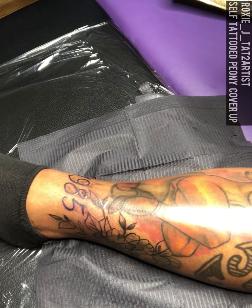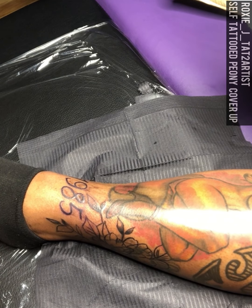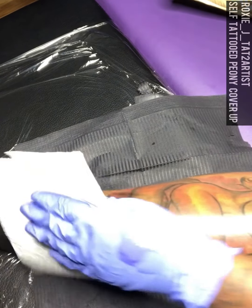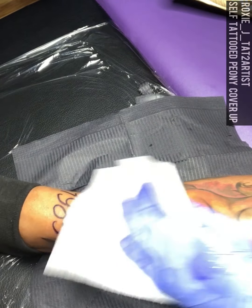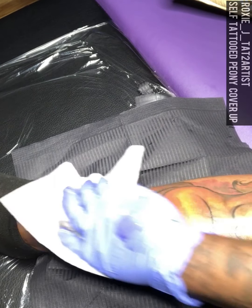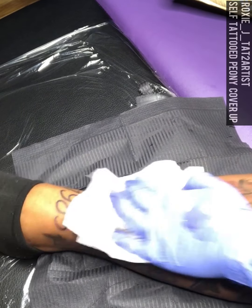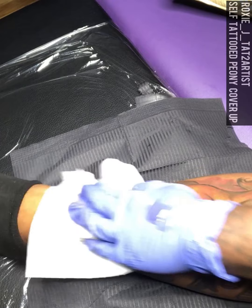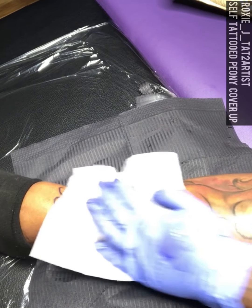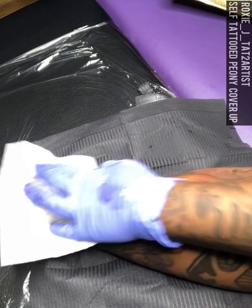The crazy part is I was so worried about that spot hurting really bad because it was right in front of my ankle. But it really wasn't that bad at all, to be honest with you. I am done with the outline for this cover-up on myself.